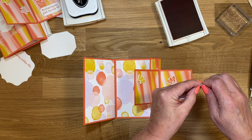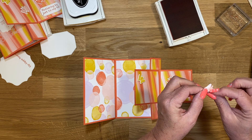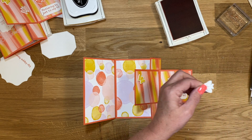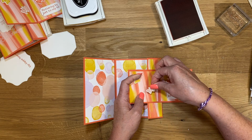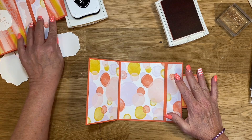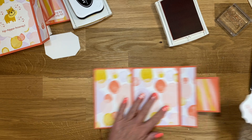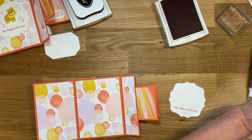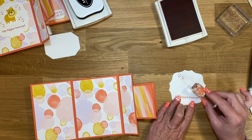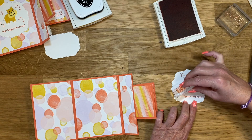This one is the Calypso Coral, so we'll put it there. And then the Blushing Bride — these minis, I struggle to get those backs off. Then this one will just kind of turn like that. Fold this over and let's see what we're doing on the inside now. I'm going to take these little starry images and do one there and one there, then turn it and do one there and one there.